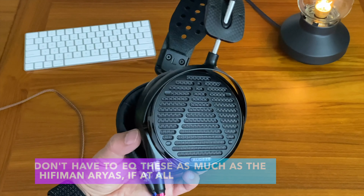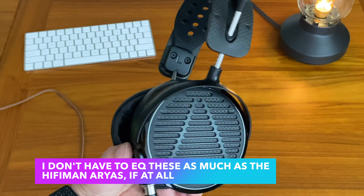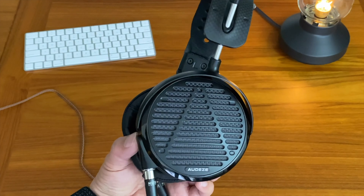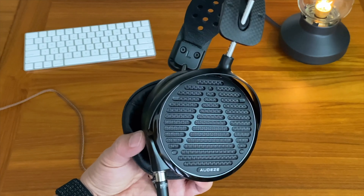I don't know if Audeze has made any sound changes or driver changes since the LCD-5s came out several months ago, but I think they might have rolled in some silent changes behind the scenes as production goes on. Because the sound signature of these to me is not quite as mid-forward as the initial LCD-5s that I heard when they first came out. These just don't have that overly vocal tonality that the original LCD-5s did. They are still warm headphones and still a bit mid-forward, but not as much as before.